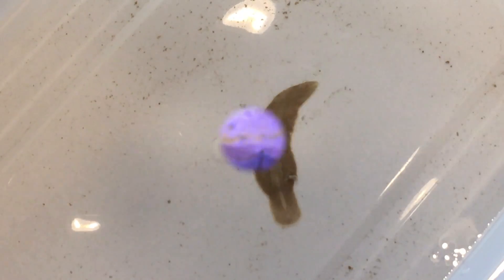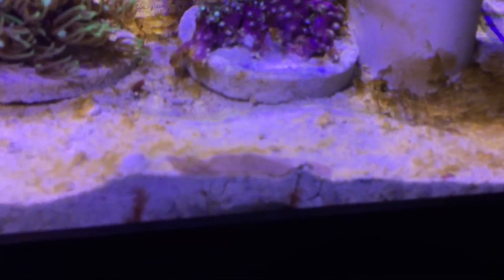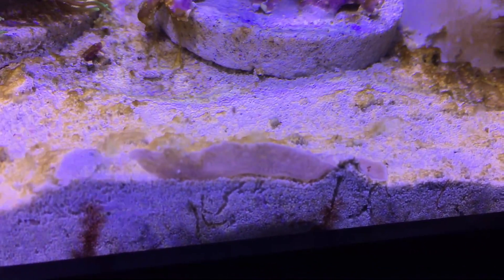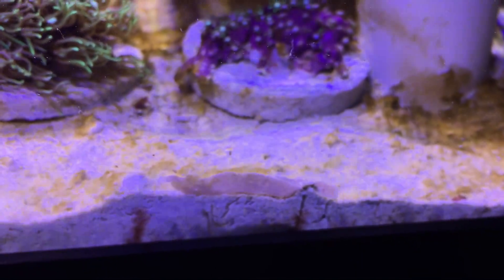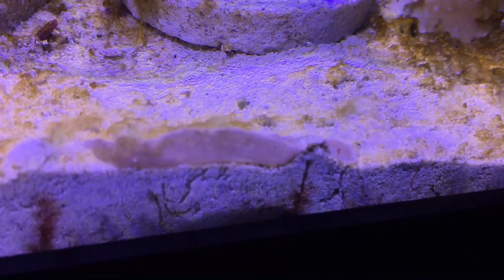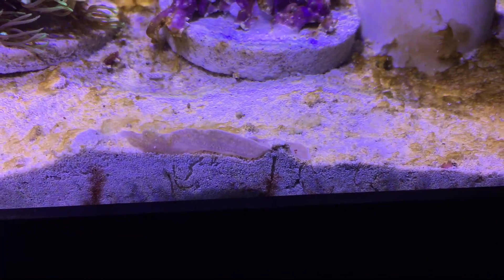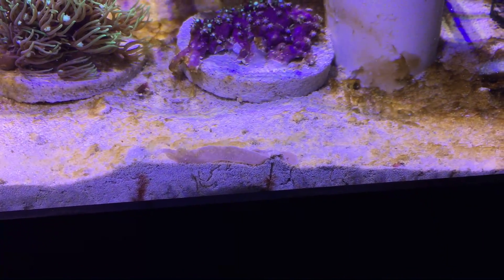Just a quick update — I've decided to hang on to it until I figure out what it is. He's sitting in the frag tank and until I determine what it is and if it's good or bad, I'll keep him in here where I can keep a better eye on it. There it is — alright guys, thanks for watching.